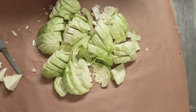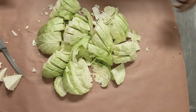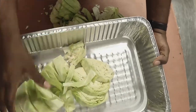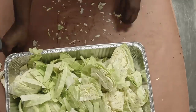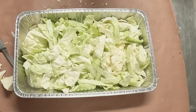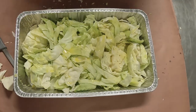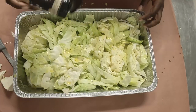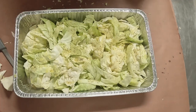All right, here we have our cabbage heads broken down. From here we're just gonna throw them in the pan, hit it with a little olive oil, then get them on the smoker. Got our pan loaded up, we're gonna hit it with a little olive oil, go ahead with a little Pate's Pits Barbecue all-purpose seasoning, and from there, into the smoker.